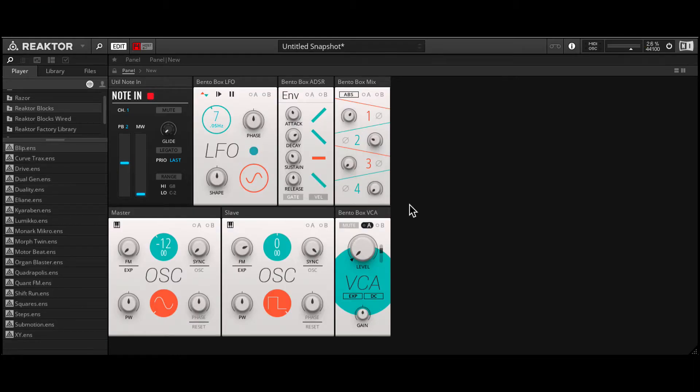Hi, in this video I'm going to show you how to create an oscillator sync tone using Reactor Blocks. Something like this. Alright, so let's create this.